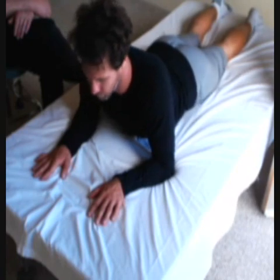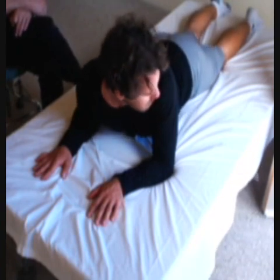And then you switch again. Within your comfort zone, continue until you feel done. And then lie on your back and sense the difference.